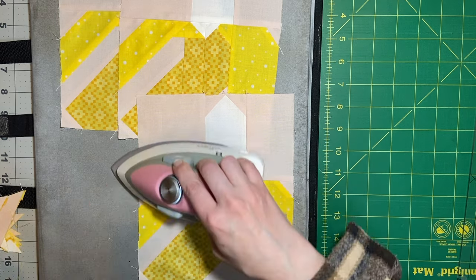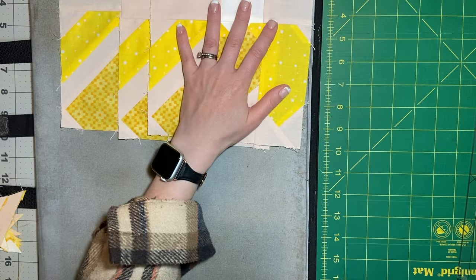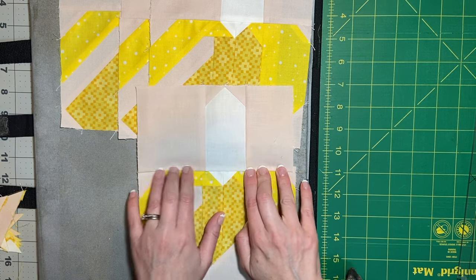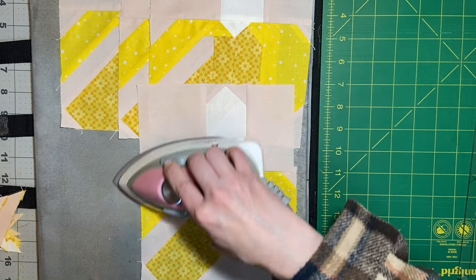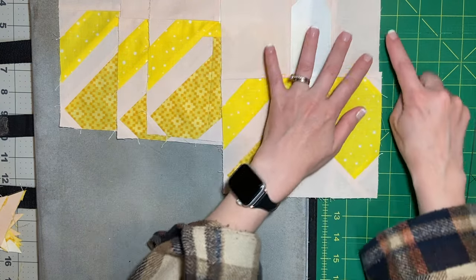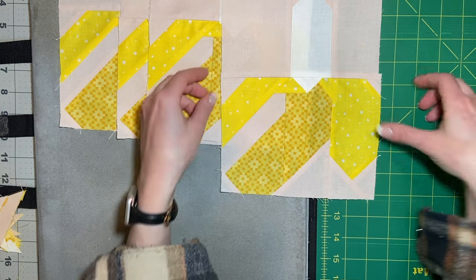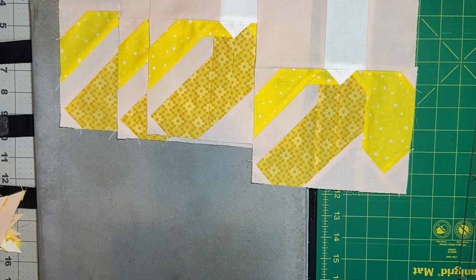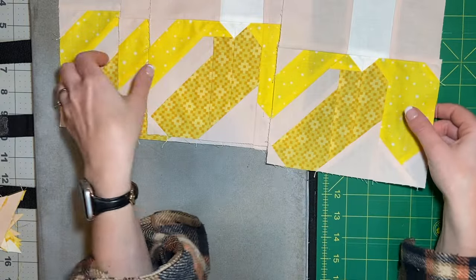Most of my blocks are not exactly sewn to her dimensions, but they are all consistently about an eighth of an inch or less smaller than the dimensions I'm supposed to have. So I don't usually get too set on trimming to size — I'm just trying to clean up any edges. For example, this edge right here is about an eighth of an inch too big on the side, so just trimming it up so that the blocks are a little more square. It just looks better that way and it trims up all of these little fly pieces. There you go — we got some bananas.